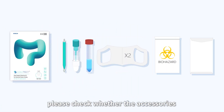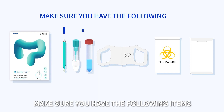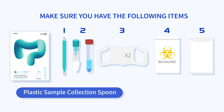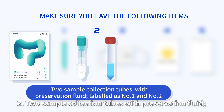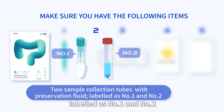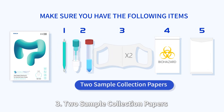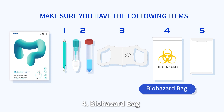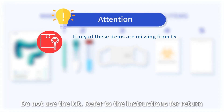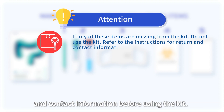Before using the product, please check whether the accessories and consumables are complete. Make sure you have the following items: one plastic sample collection spoon, two sample collection tubes with preservation fluid labeled as number one and number two, two sample collection papers, one biohazard bag, and one sample return envelope. If any of these items are missing from the kit, do not use the kit. Refer to the instructions for return and contact information before using the kit.